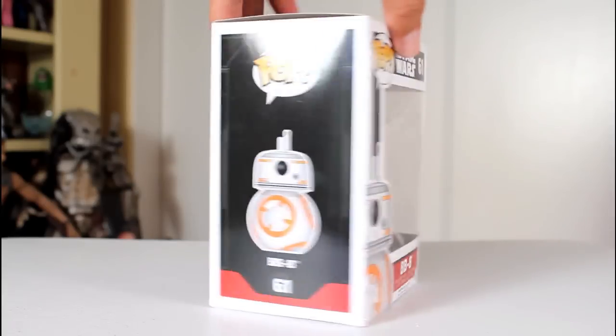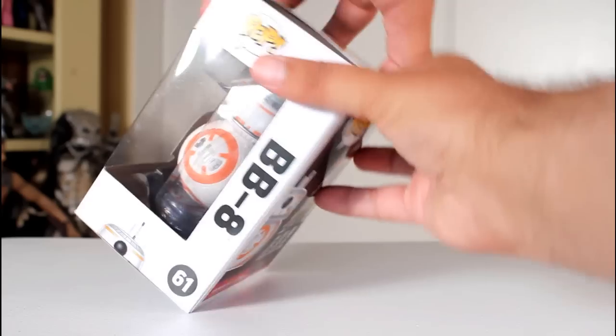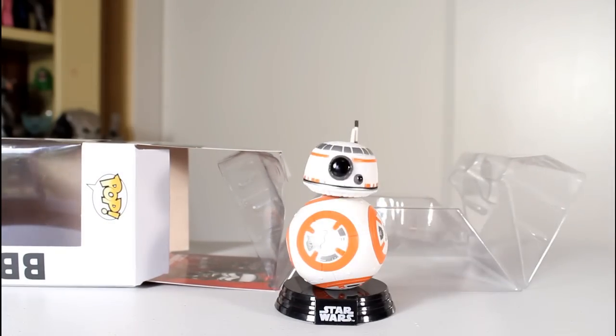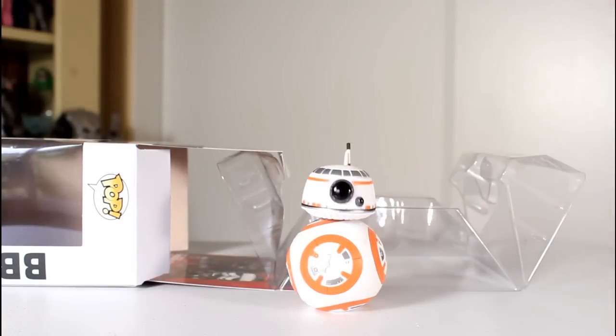Hey, this is John Carlos, and I'm here with a look at the Funko Pop of BB-8 from Star Wars The Force Awakens. He comes with the typical Star Wars bobblehead stand, which thankfully is removable because I don't really like them that much.